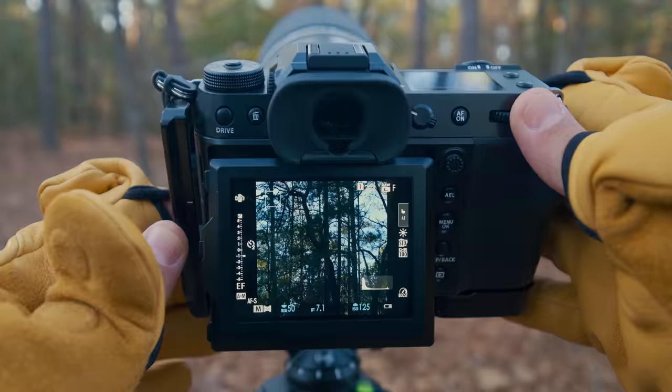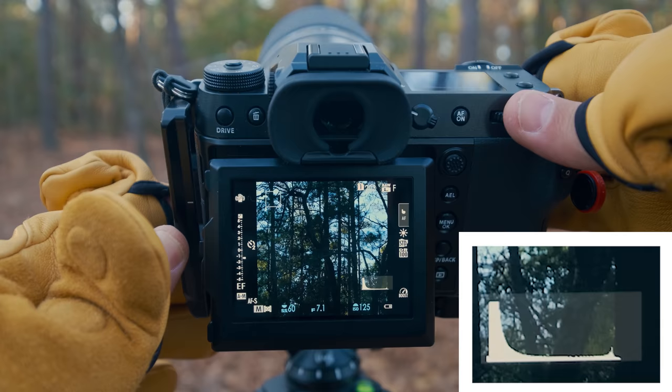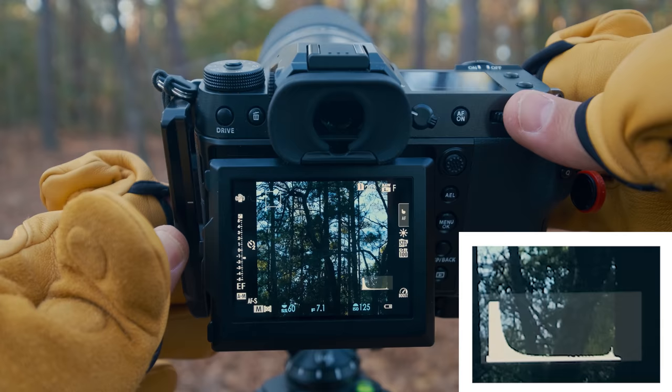If we want to use the expose to the right method, we just want to push that histogram towards the right side — but make sure you don't go too far. You don't want to see a big spike on the right side of the histogram, because you'll blow out all the highlights and won't be able to retrieve any of that information. Instead, just brighten it up a touch. And note: the histogram you see on the back of your camera is based off a JPEG file.